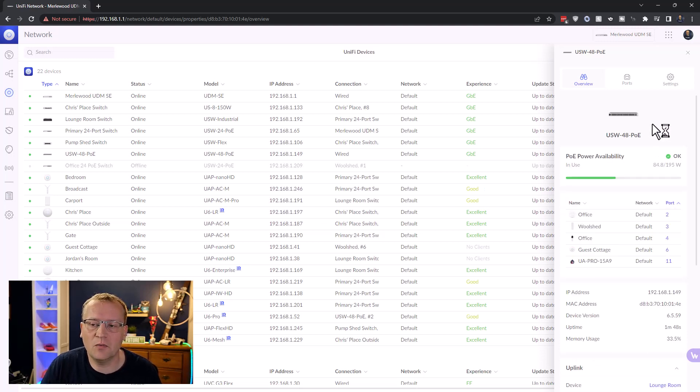Now we've updated and we are online. You can see the PoE power availability now has a green tick — yay! We are roughly using about 85 watts out of 195, so I have a lot of headroom to go.